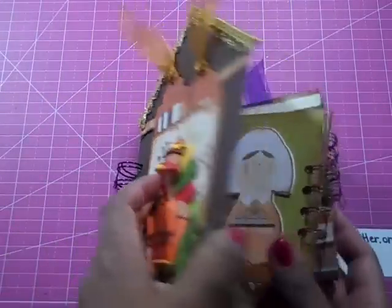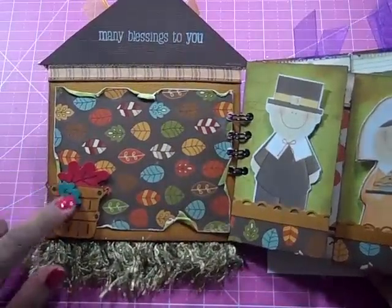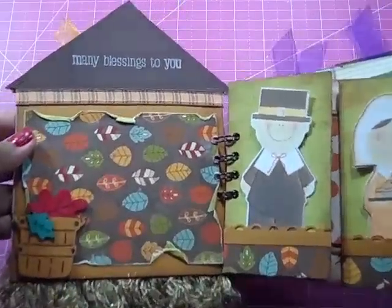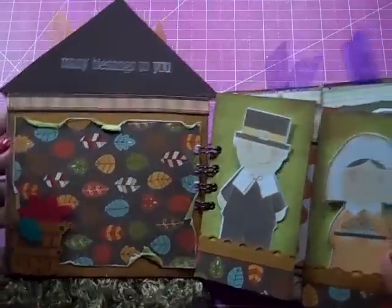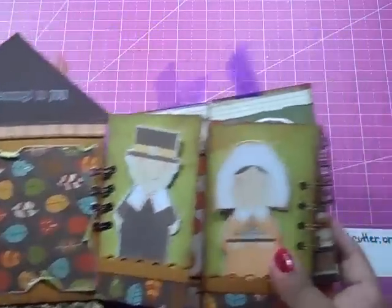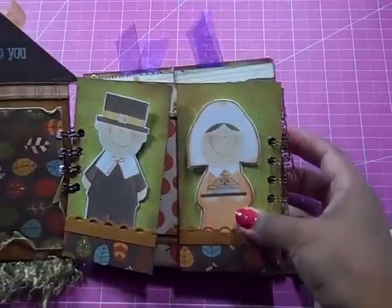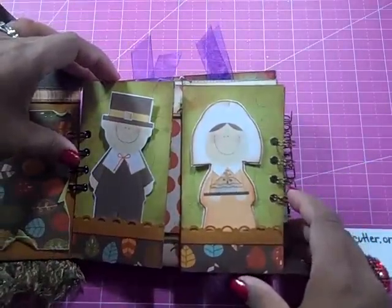Then if you open up the album, the front page here has a couple of fun foamy leaves on this little barrel, and this really beautiful paper — I don't know if you can tell that it's actually embossed. It's really beautiful, and it says 'many blessings to you.' Now each one of these pages was created to flip open, so it's a little bit interactive, and you'll kind of get the idea once I flip through the first couple.